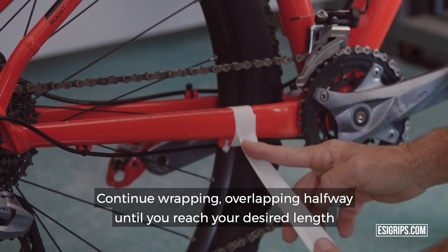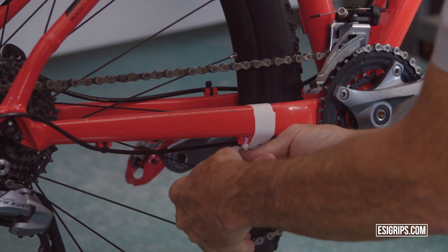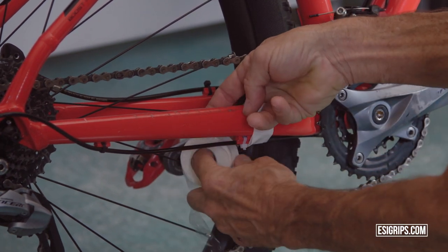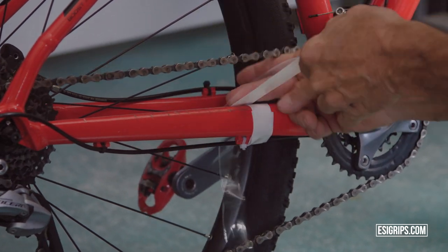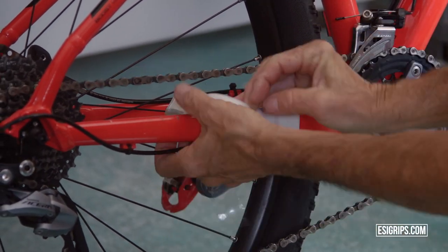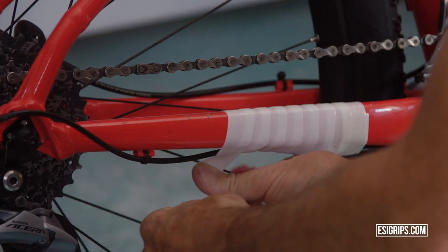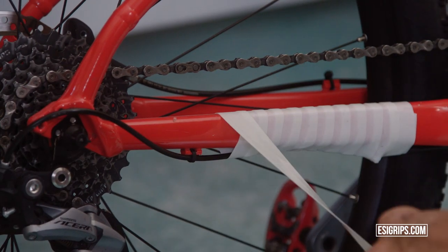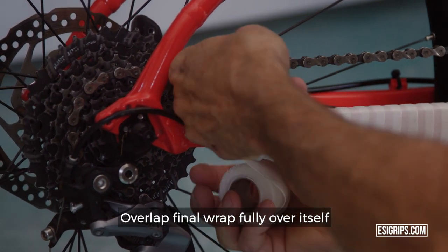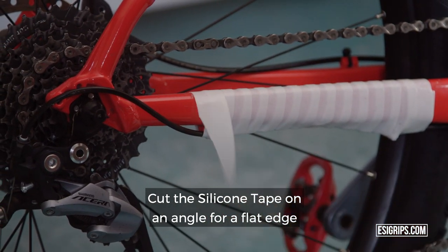Continue wrapping, overlapping halfway until you reach your desired length. Overlap the final wrap fully over its length. Cut the silicone tape on an angle for a flat edge.